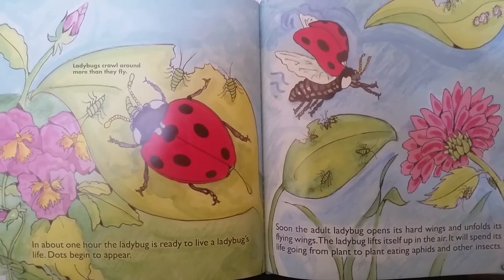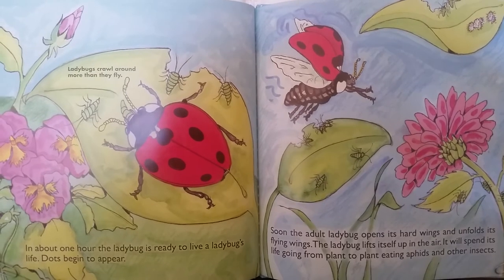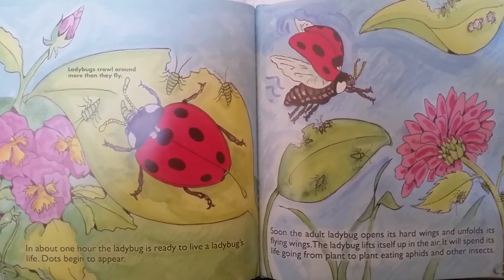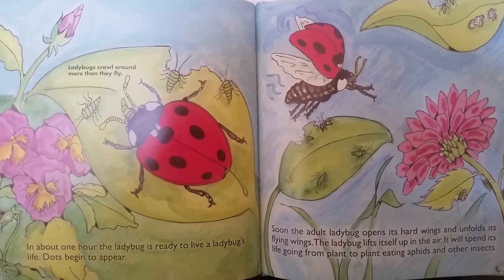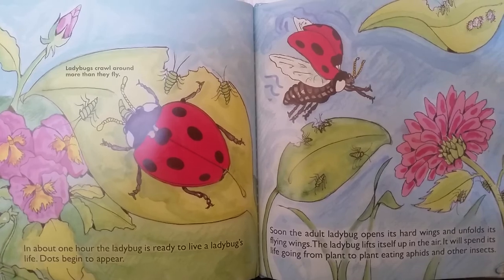Dots begin to appear. Soon the adult ladybug opens its hard wings and unfolds its flying wings. The ladybug lifts itself up in the air. It will spend its life going from plant to plant, eating aphids and other insects. Ladybugs crawl around more than they fly.